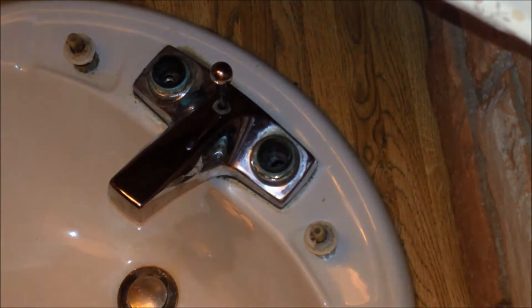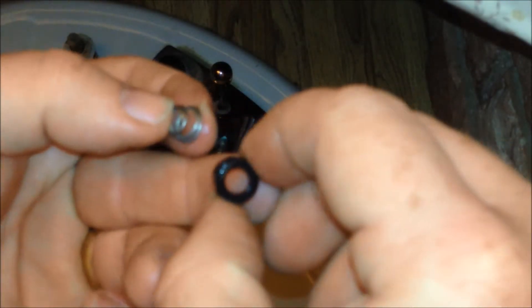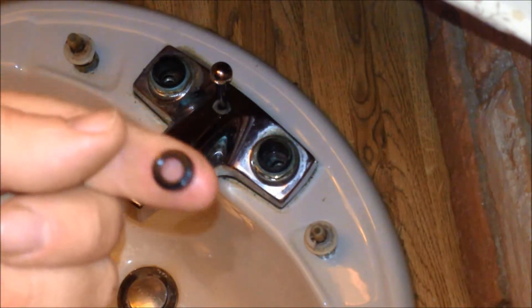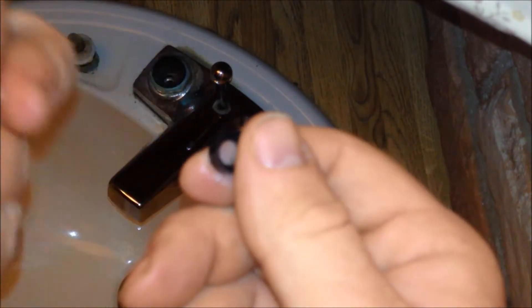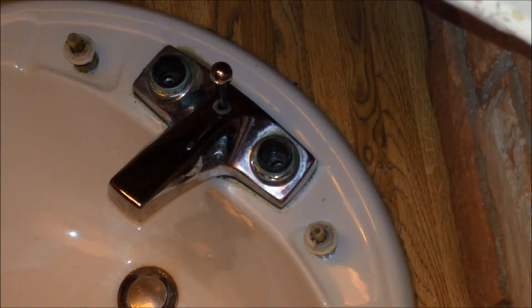I'm going to attempt to pull this other one out the same way. Again, seal and the spring. I know I want to replace those. The rest of the components still feel very snug, so I'm willing to take a chance that that's all that needs to be replaced.